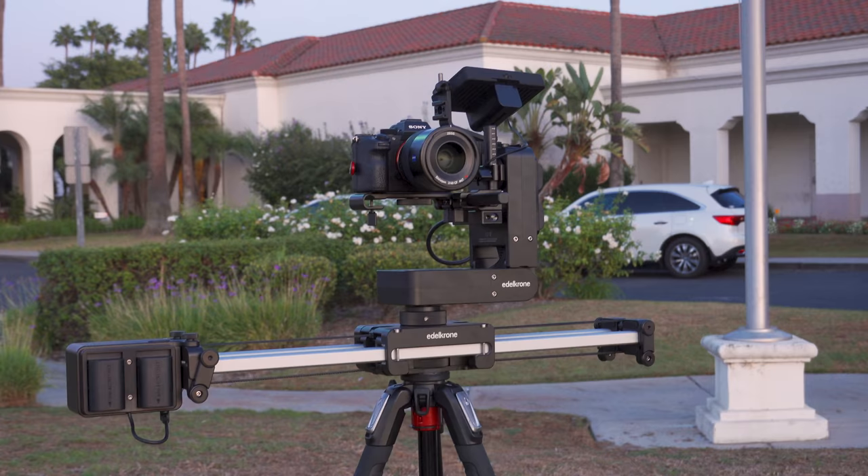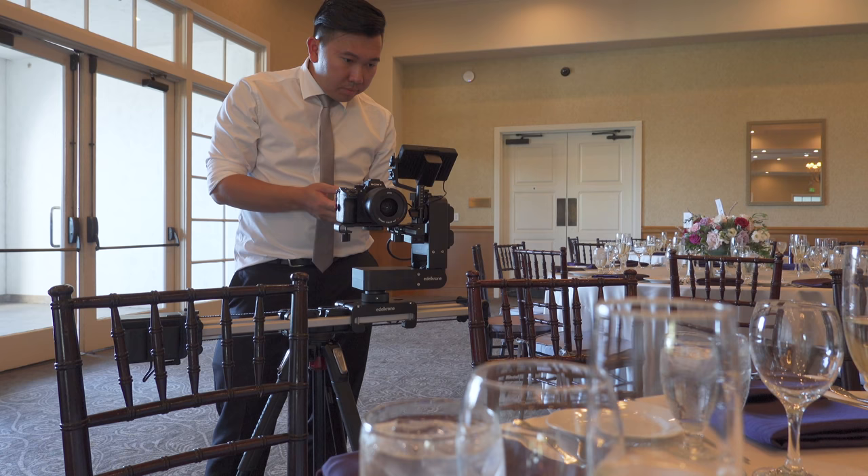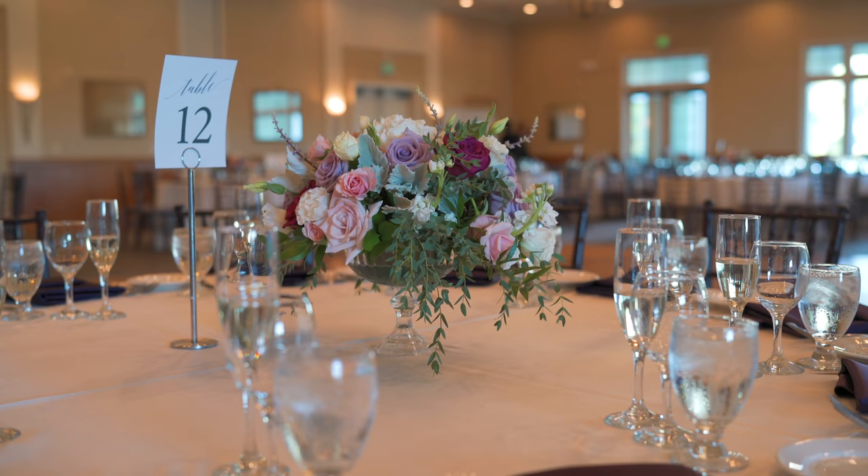The only hard part I would say is transporting the setup around and adjusting the height to where I need it on the tripod. Even though I'm not using a big camera setup and the tripod is fairly light, it was still very cumbersome to lug around. But for the shots that I was getting, it was worth it.